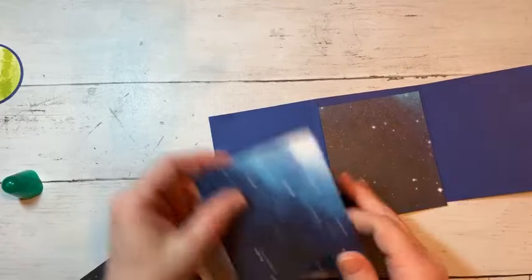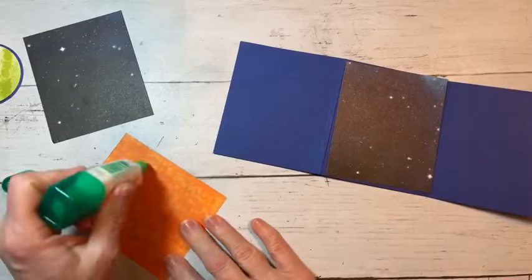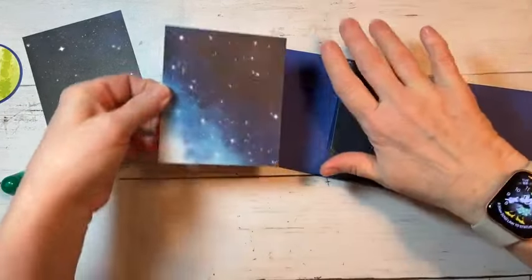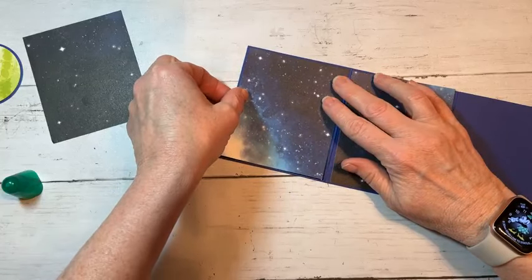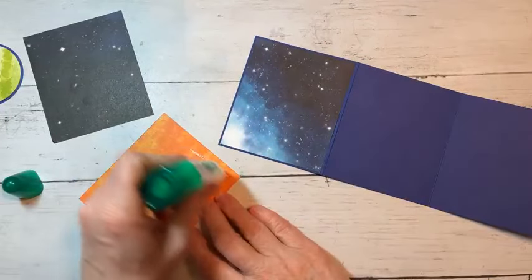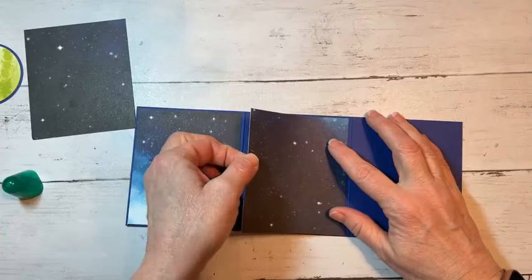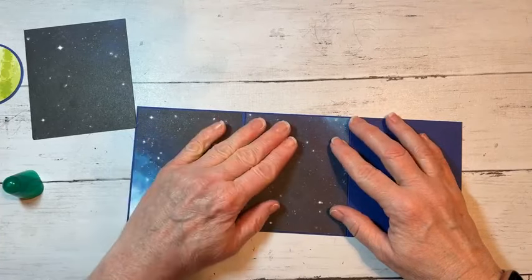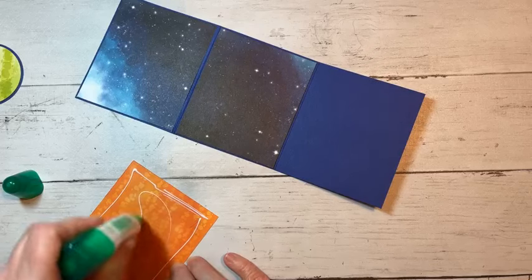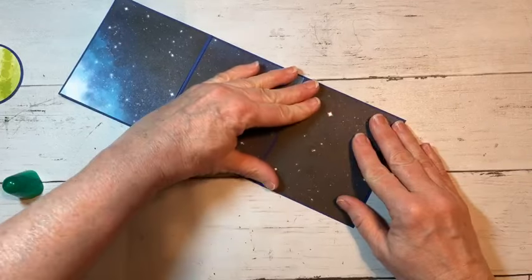Now we're going to take our card base and put these on each one of our card panels. This one, of course, is going to be the front. I'll do that just to get a little bit of that blue in there. You can put them in however you would like. You guys can keep me honest on my ten minutes — I really should do a little timer, but I'm sure you guys will give me a little grace.